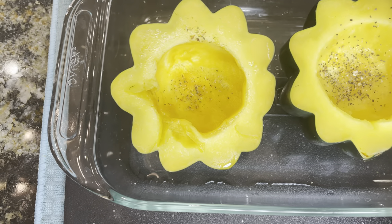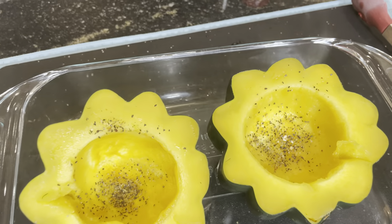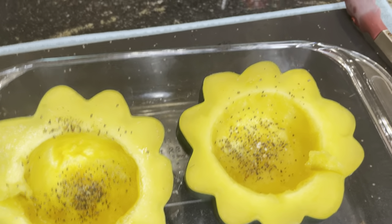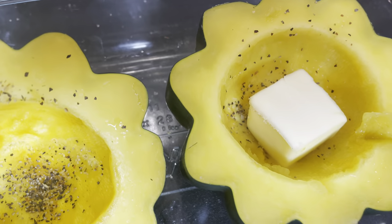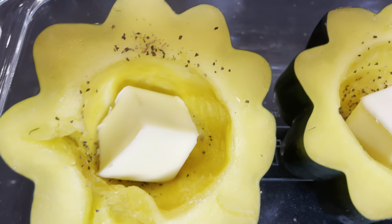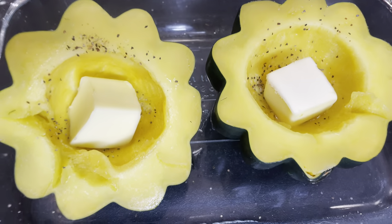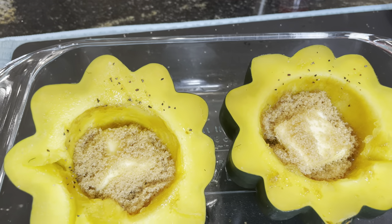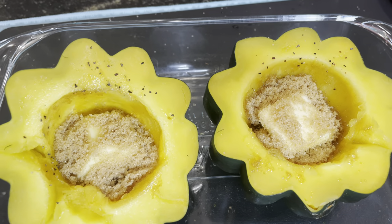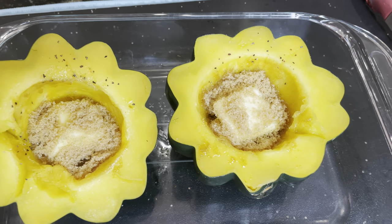Now we're going to put a little bit of coarse ground black pepper in the bottom of each one. We're going to take our half a stick of butter, cut it in half, and put a half in each one. Now take your brown sugar and put it around your butter. Look at this — when you get that brown sugar in there with that butter, it's already melting from the warmth of that acorn squash. It's starting to smell so good.